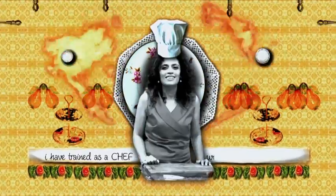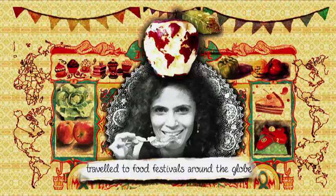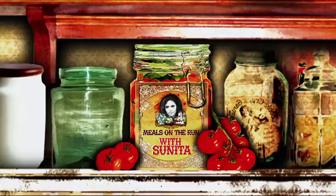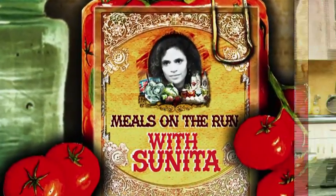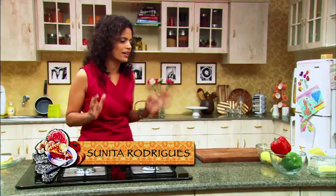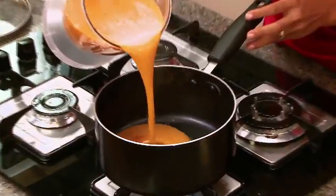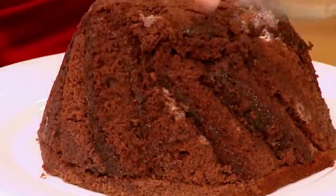I've trained as a chef at the Taj group of hotels and traveled to food festivals all over the globe. My tactics and tricks hold a secret to cooking up happy Thai. Join me on Meals on the Run with Sunita. Today, I'm going to make a nice menu for my friends and colleagues from work.